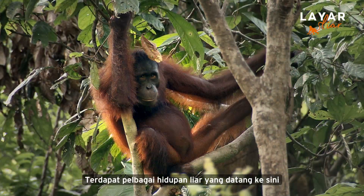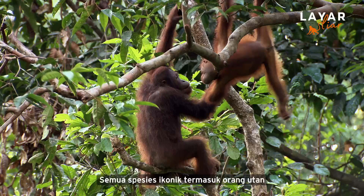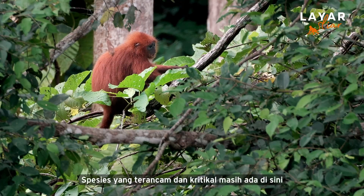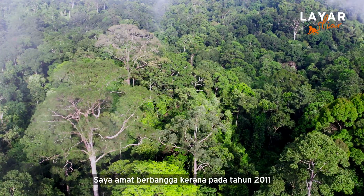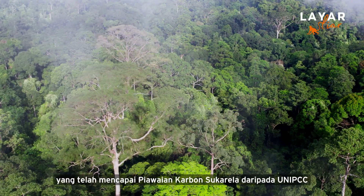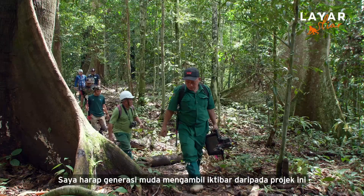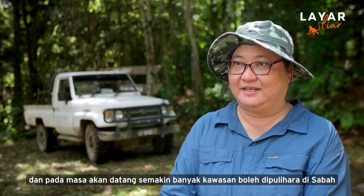In terms of wildlife, we have plenty of wildlife that comes here. It's a playground for Bornean wildlife — all the iconic species, including the orangutan, the Bornean pygmy elephant, the sun bears. All these endangered and vulnerable critical species are still here. I'm very proud that this project, way back in 2011, achieved the first in Asia voluntary carbon standards from the UN IPCC that regulates the trades for carbon offset. This is why it was so famous and became a model. I hope that future generations learn from this and in the future, more and more areas be rehabilitated in Sabah.